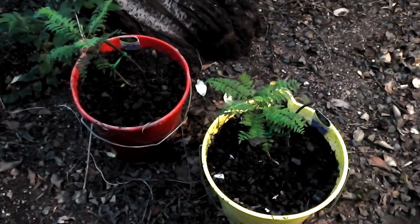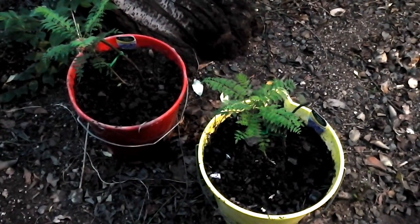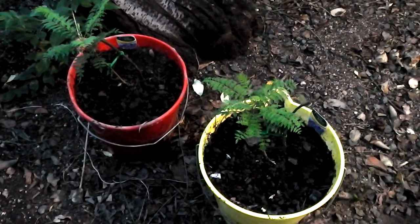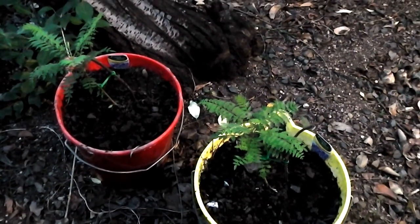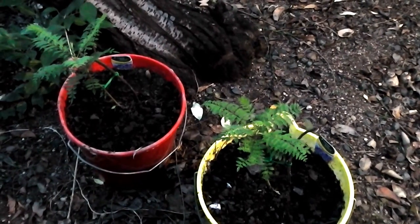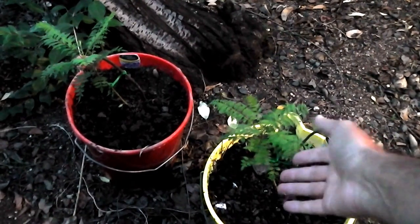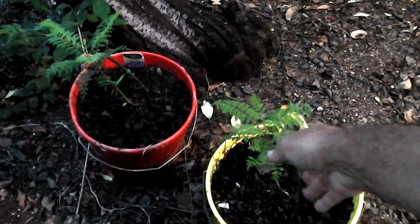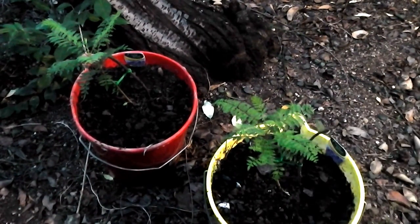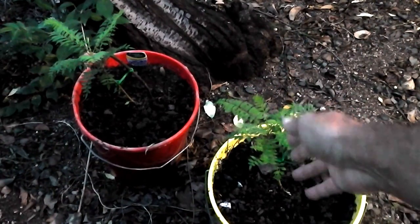We've bought some jacarandas. They're only small so I thought I'd advance them in pots. It's getting on for late summer now, it'll soon be autumn. They can grow indoors for the winter without losing their leaves. And by spring we can plant them out at a good size. They'll probably be up here by then. They do grow quite fast anyway, and there's still growing season — it's only February, with March and April still to go.